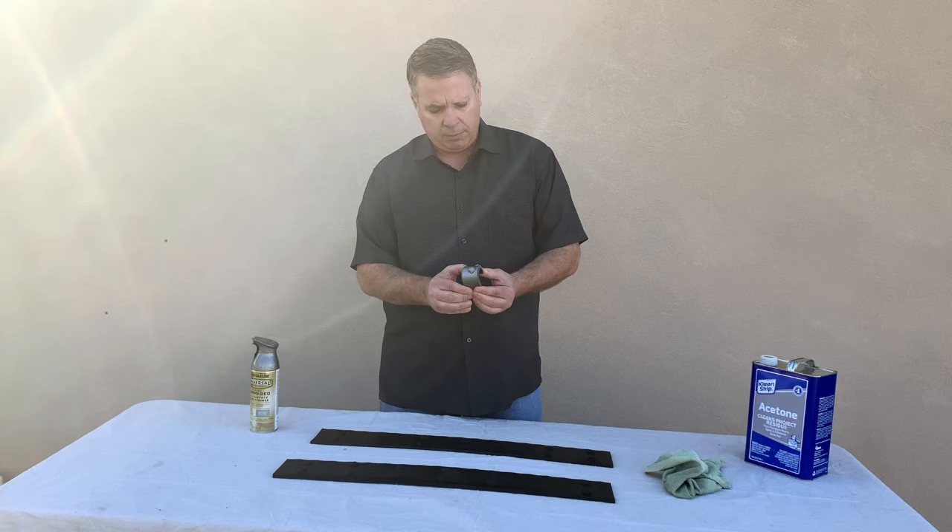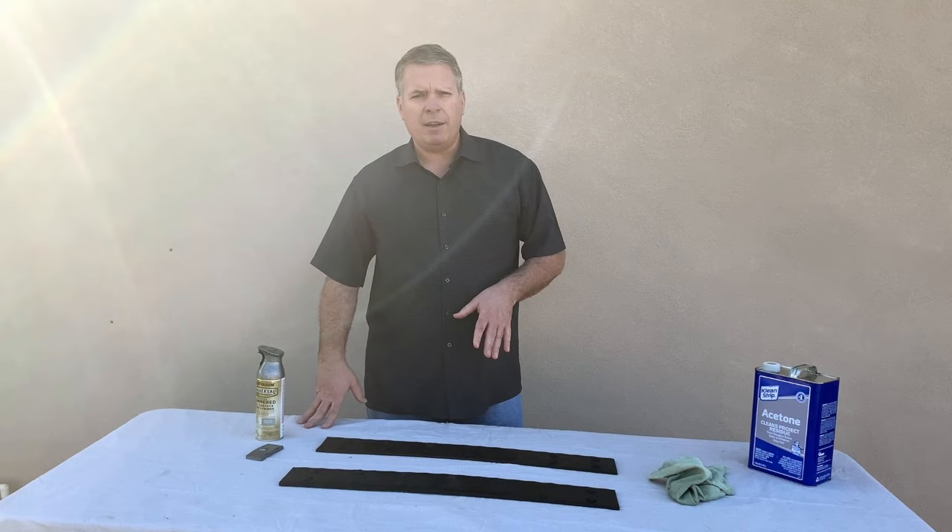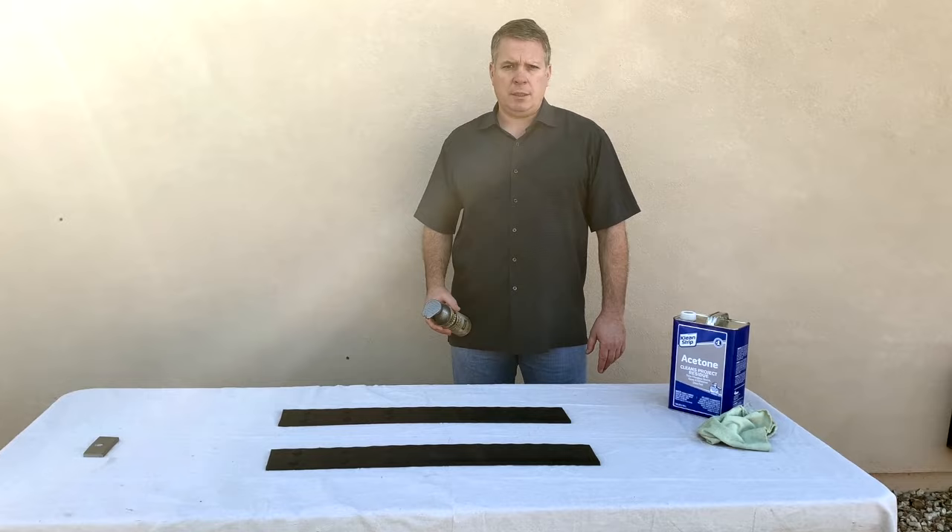You're going to flex these when you go to put them on. We did this piece a couple hours ago and it's sticking and bonding well. We'll let the acetone dry for about 10 minutes, then come back and put a couple coats of paint on.